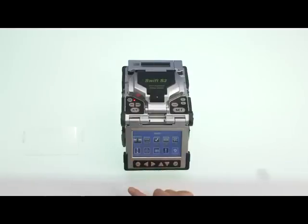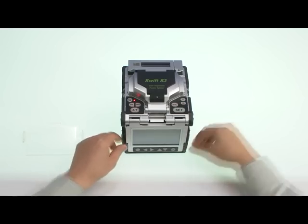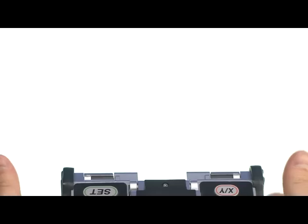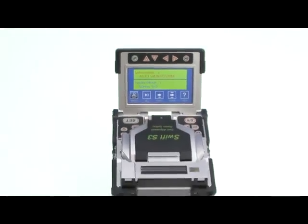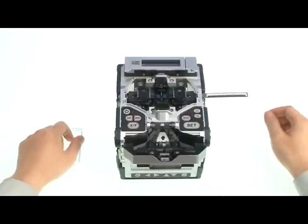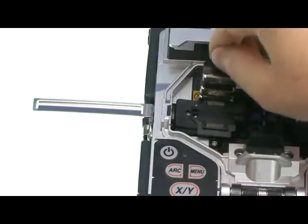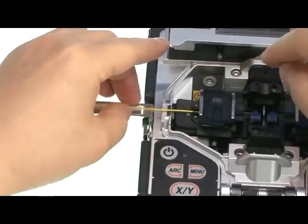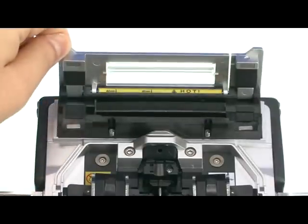The Swift S3 has a user-friendly menu button, a navigational touchscreen, and an ergonomically structured reverse monitor for dual working. It prevents water from contaminating the sleeve during manhole work, prevents sleeve falling during air pole work, and has a double independent sleeve oven to increase efficiency up to 20%.